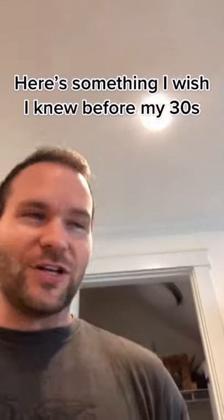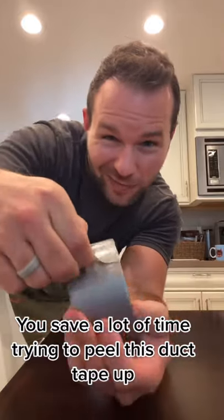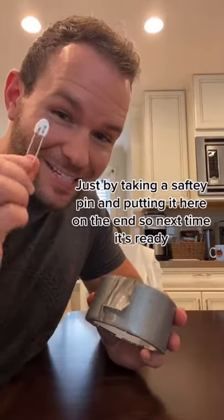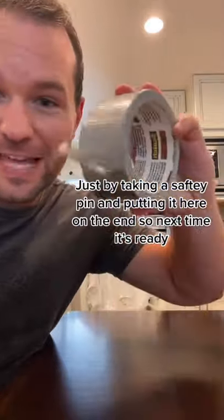Here's something I wish I knew before I was in my thirties. You can save yourself a lot of time trying to peel this duct tape up off the edges like this. By taking a safety pin, putting it here on the end, snap it in, and now the next time you need to find the end, it's right there.